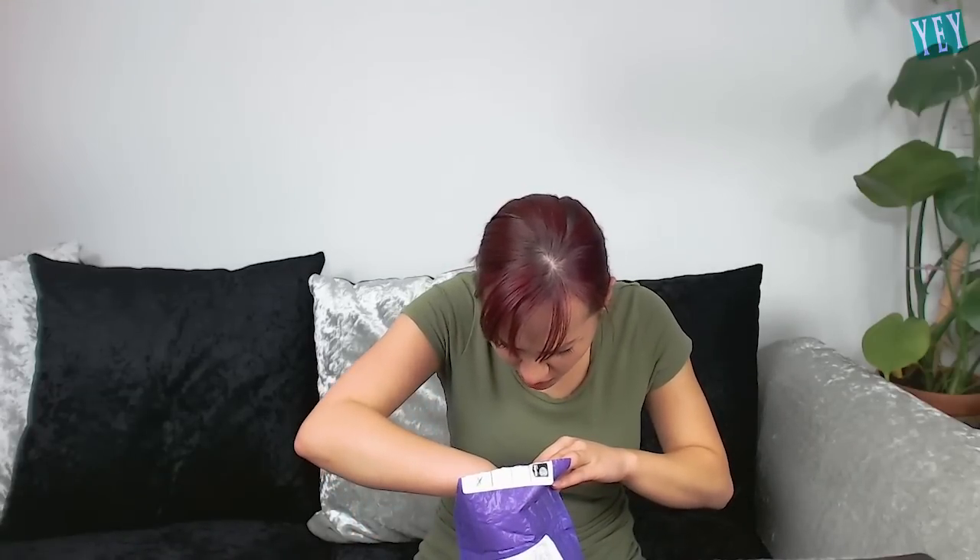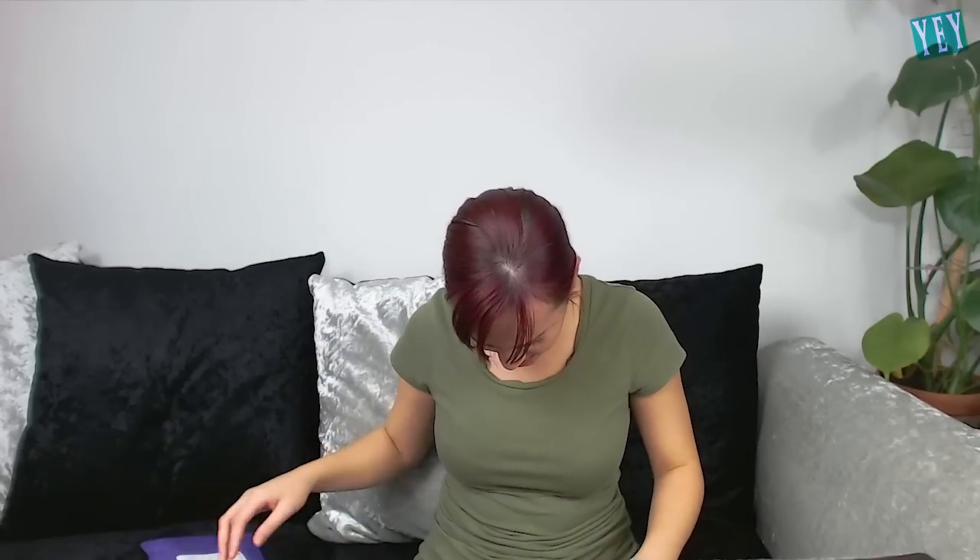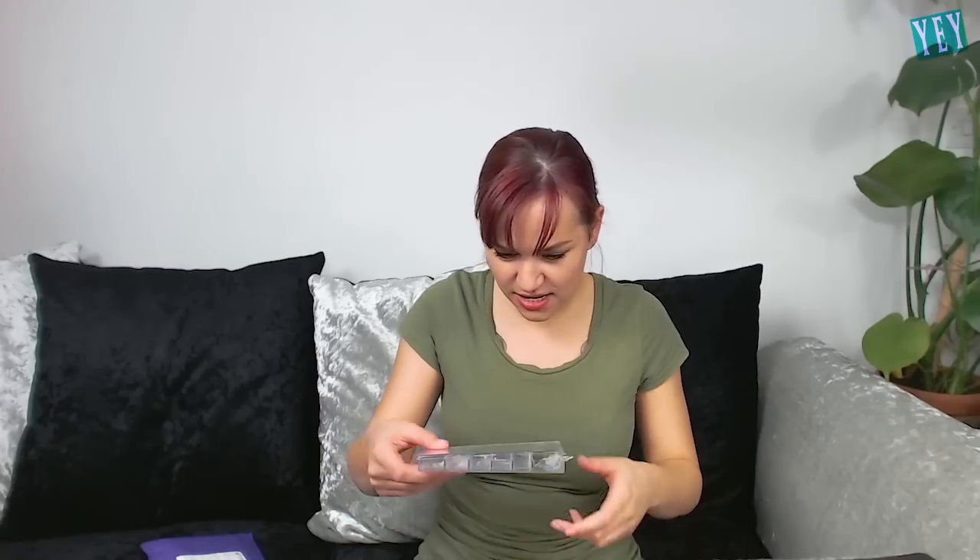Oh my god — can you see that? That is a nail, that is a poly gel nail. Oh my god. Whatever I have been sent — oh my god — it has already been used! Oh my god, it is so sticky.